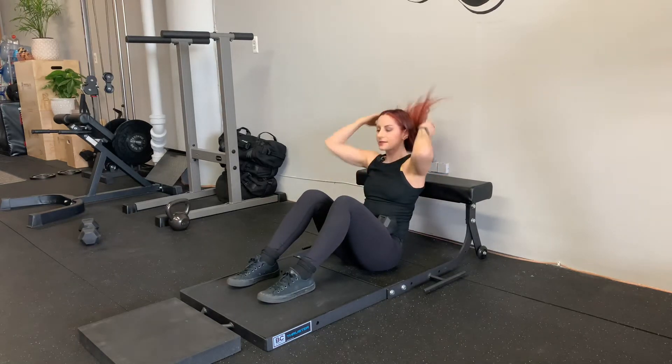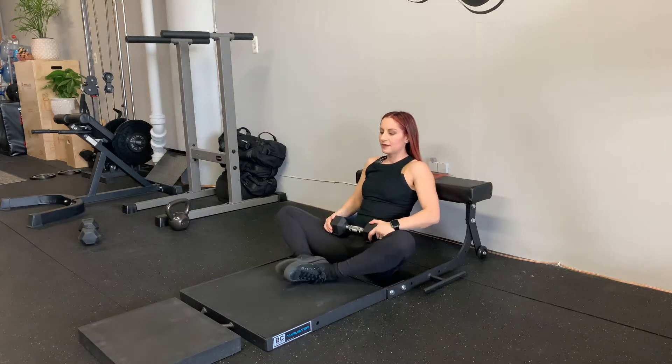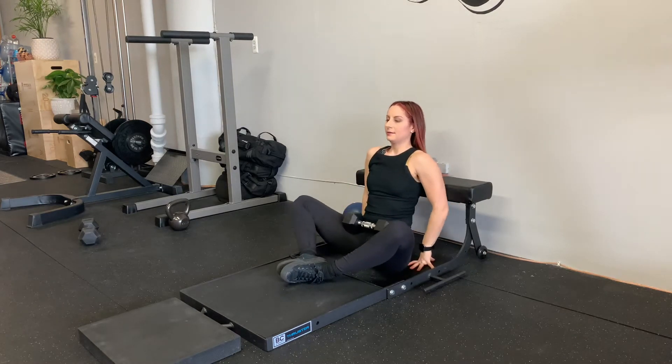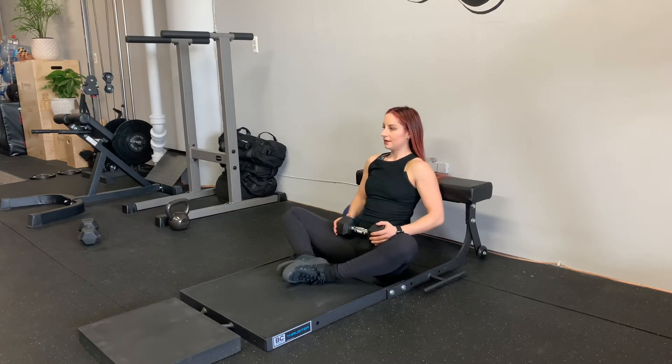Back elevated frog pumps. Dumbbell sits on hips, just below the hip bones. Feet are in butterfly. Back is supported on a soft, elevated surface — 12 to 16 inches encouraged.